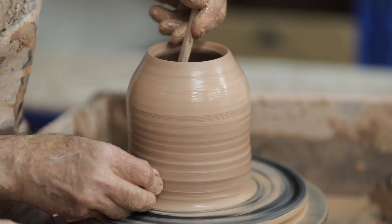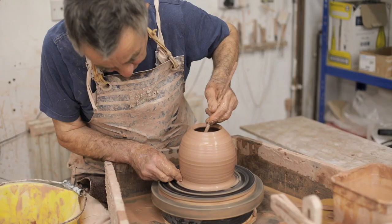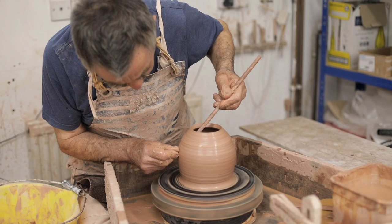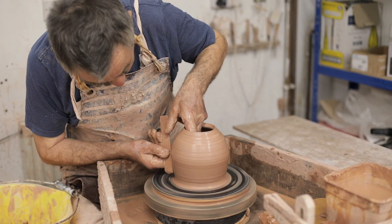I have a sponge on a stick that initially I used just to get the water out of the pot, because once you've closed the top you can't get your hand in. But what I became aware of quite a few years ago was I was actually using it not only to remove water but to actually form the pot.